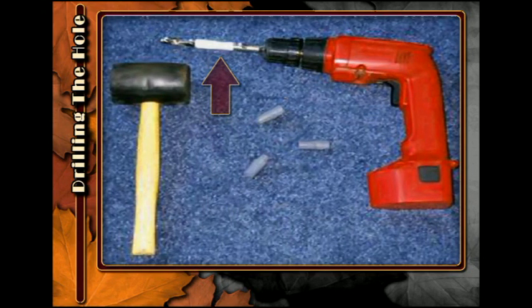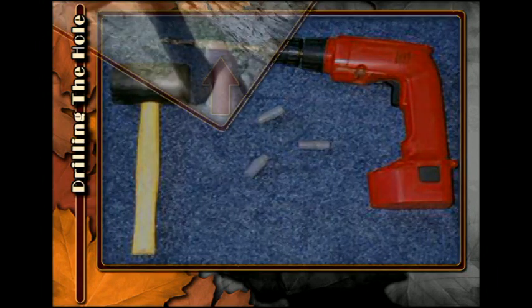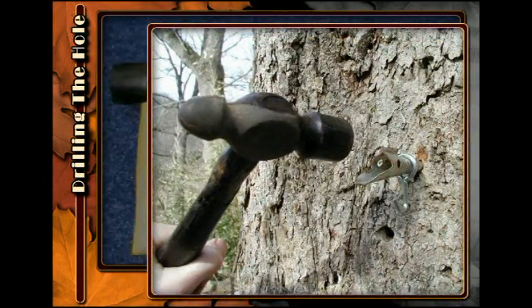The portable drill with battery pack has become a very popular tool for tapping trees. Unlike this pitcher, use a small hammer and just lightly tap the spout into the tree.